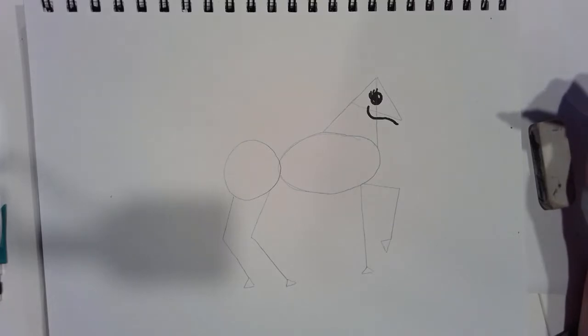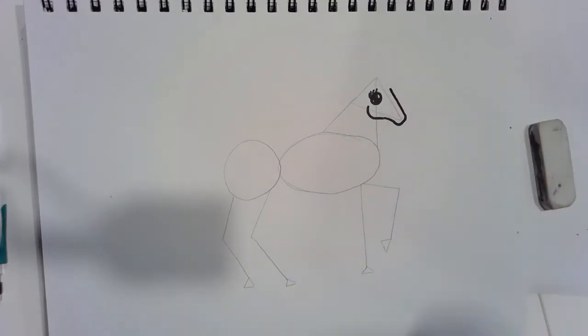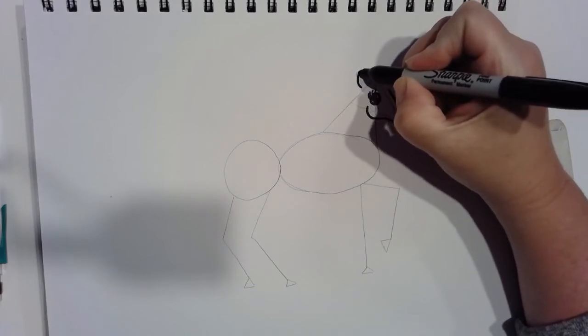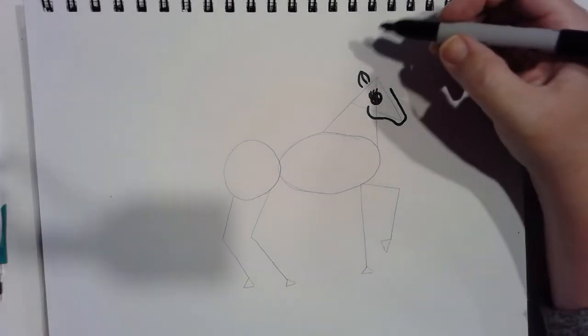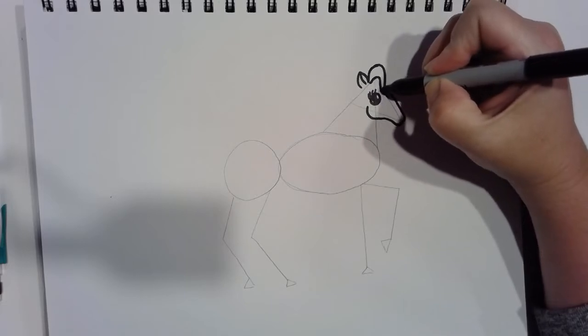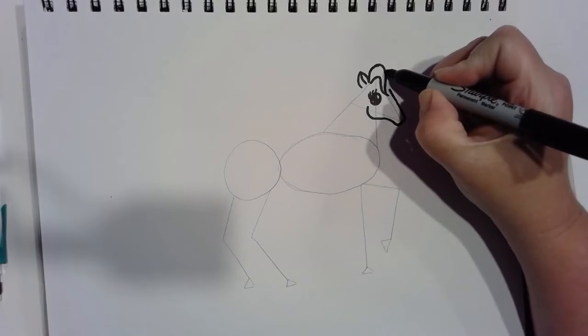We're not going to make it pointy like a triangle because that's not how unicorns' faces look — we're going to keep it kind of square, curve down, go more straight line here, and stop. Now let's add an ear — up here above the triangle, one ear shape like that. I just did the top and sometimes they have that smooth part on the inside. Now we're going to fill in this place with the mane — the hair that grows on the head of a unicorn. I'm going to have mine curve up and around.